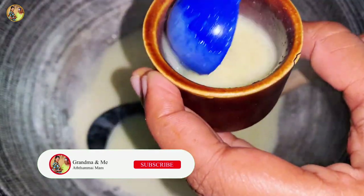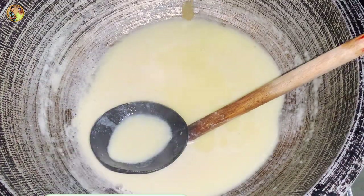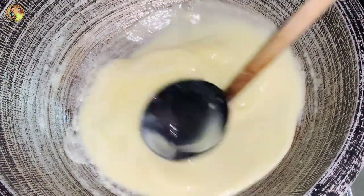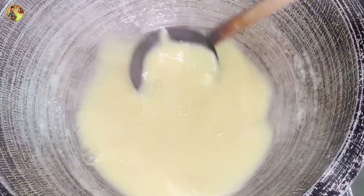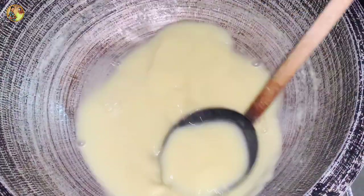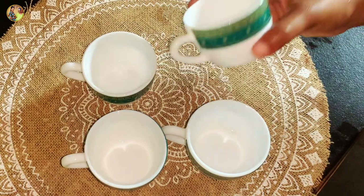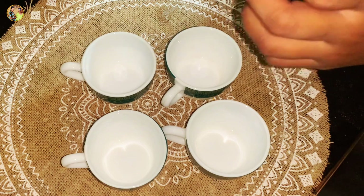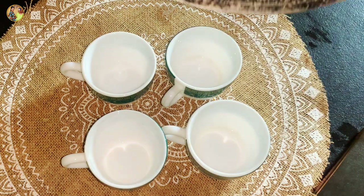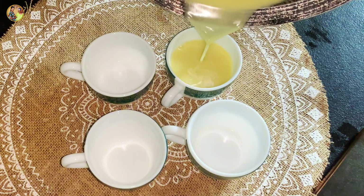I'm going to make the vanilla tea. I'm going to put it in the middle. This is the yogurt cup.